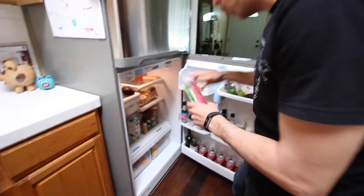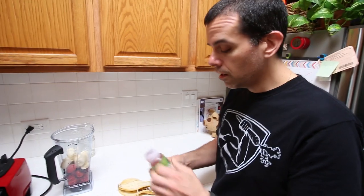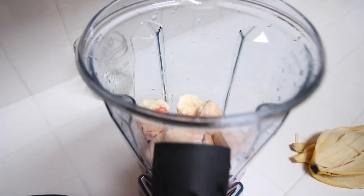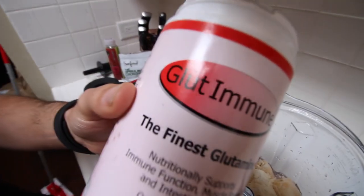I'm all out of almond milk or any kind of non-dairy milk. Sometimes I'll use water, but I do have some watermelon water that is tart cherry, so it's going to give some cherry and watermelon flavor to the smoothie. Go ahead and throw that in. We may need to add a little water.